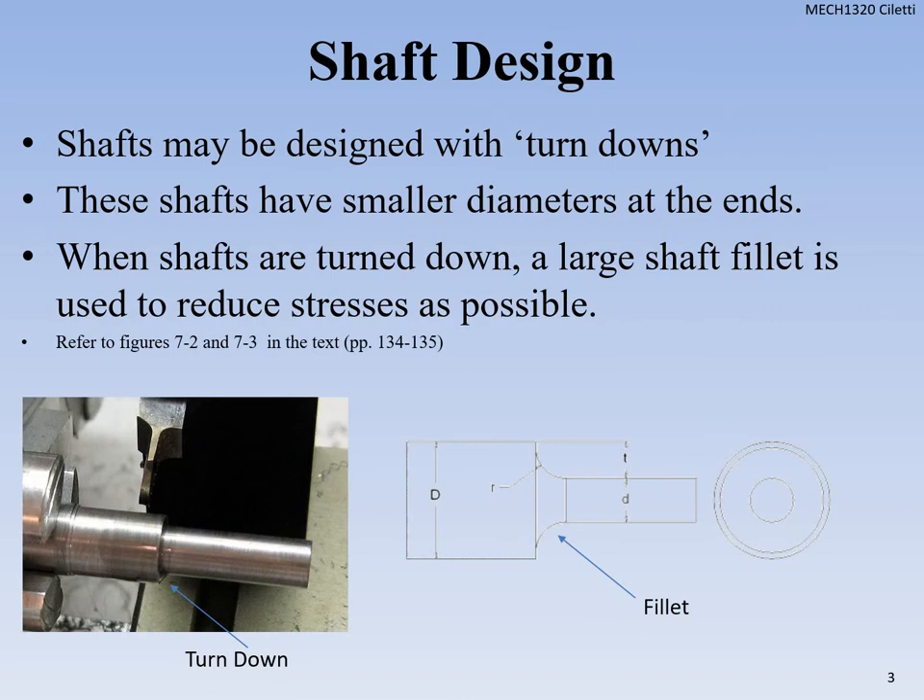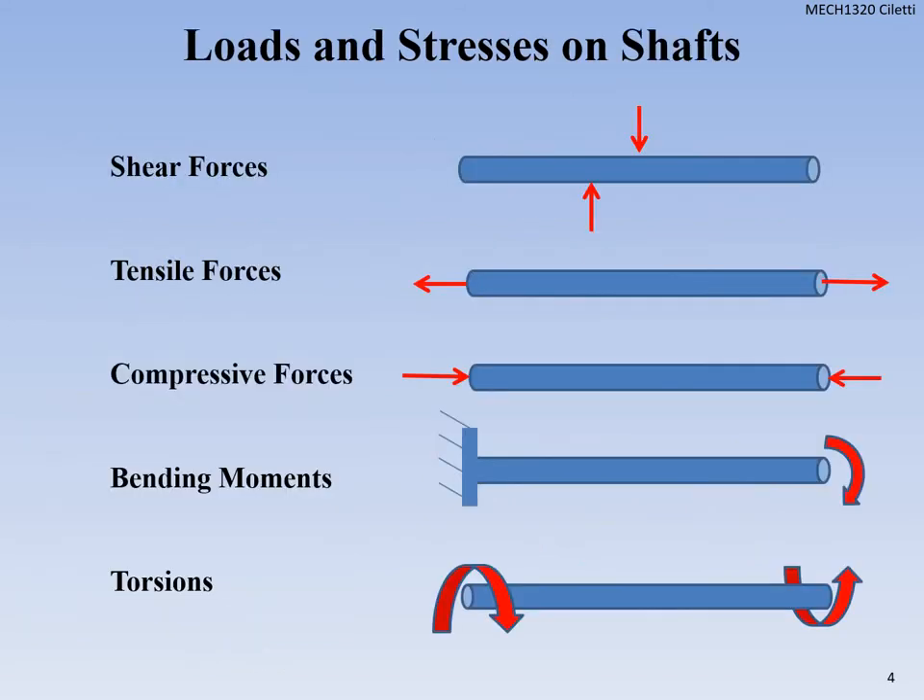We also have shafts that have what we call turndowns. You can see in the picture where the turndown is — it's where we're adjusting from one shaft diameter down to another. You can see that on our lab blue motors as well. They can have a turndown with a fillet. They have smaller diameters on the ends. It's important how we create those turndowns to reduce as much stress as possible so the shaft doesn't snap off under stress.